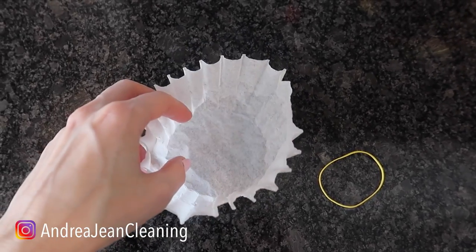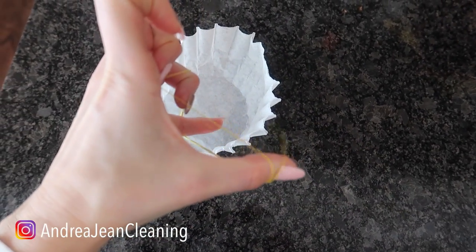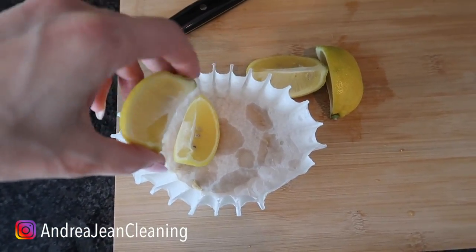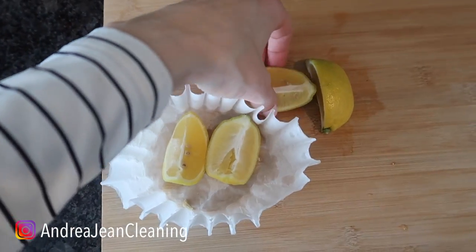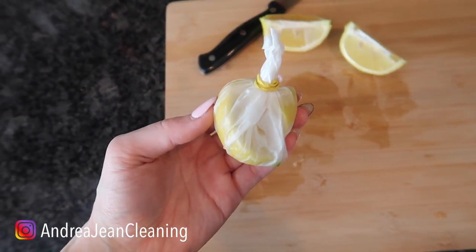Next, get yourself a coffee filter or you can even use a face mask — I have a ton of videos on that — and something to tie it off with. Here I just have a good old rubber band. You can see I've squeezed my lemon just a little bit around the outside and inside right here. You don't want to fully soak your coffee filter, but you want to get a little bit around there, rub it around, and tie it off. That smells wonderful, by the way.